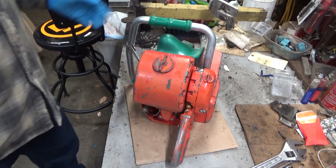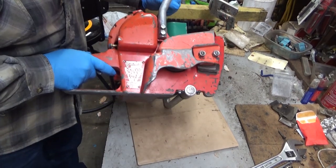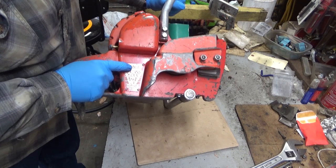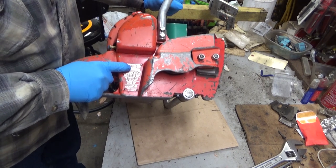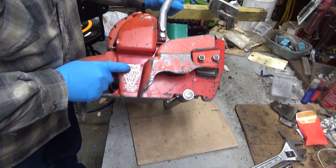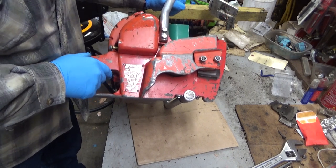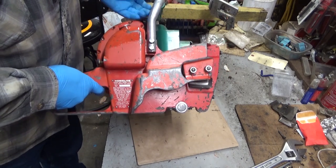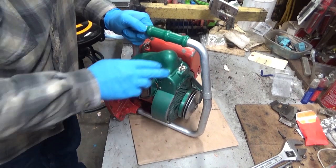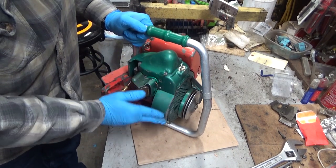We're looking at Elver's Homelight 719C. That's a pretty early serial number there. That's got to put this thing in the '56, '57 range, if I'm remembering things right. But look at the overall condition. Look at the paint. This saw has not been used that much. It just looks nice.